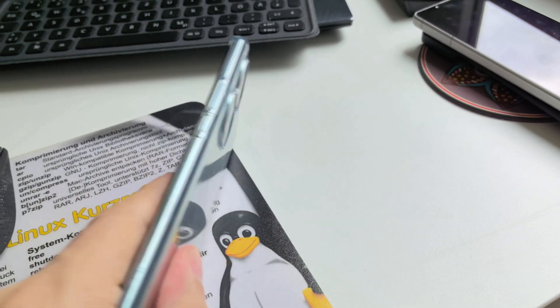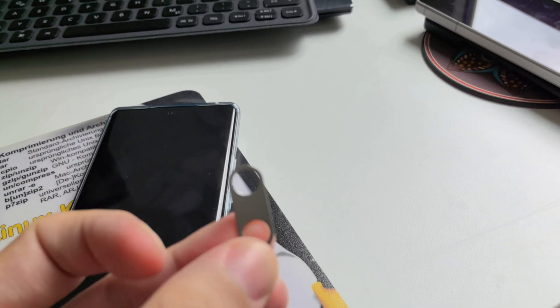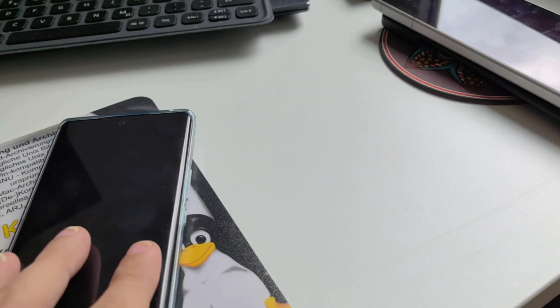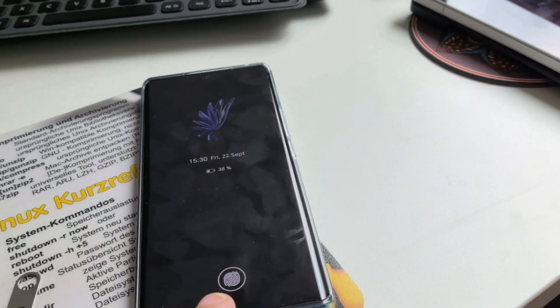What this trick needs is of course the Honor device itself, a SIM eject tool, and another SIM card that I will take out of my Xperia 1 Mark 5.